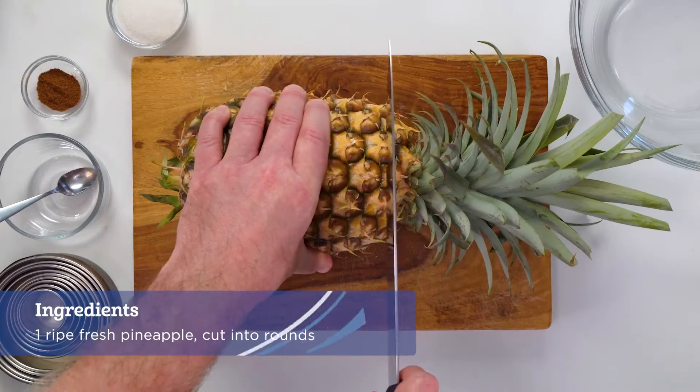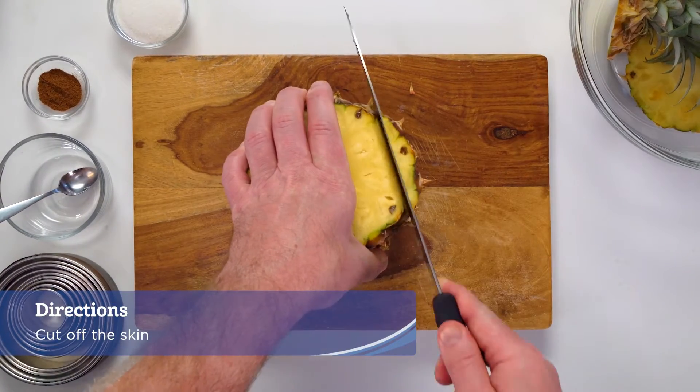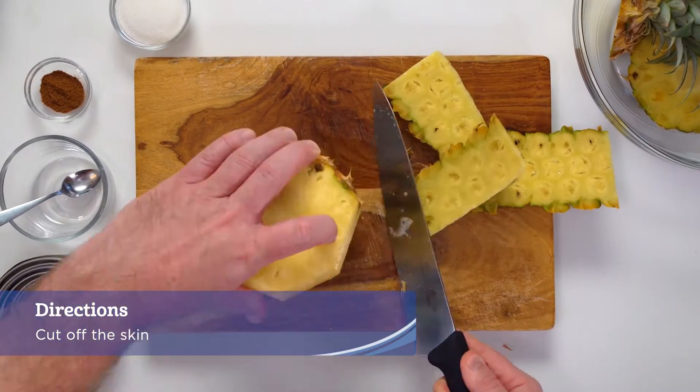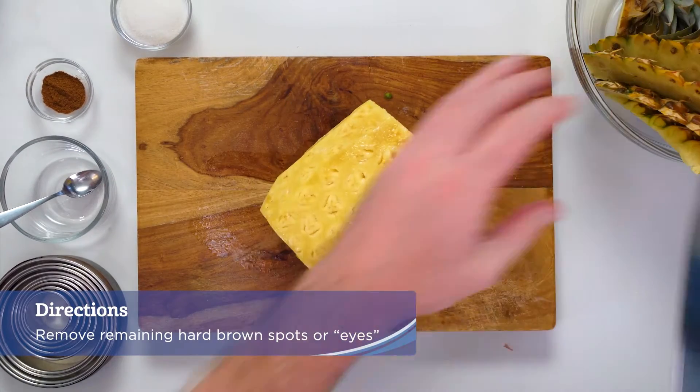Cut off the top and bottom of the pineapple using a sharp chef's knife. Stand the fruit upright and cut off the skin, following the curve of the fruit. Remove any remaining hard brown spots or eyes with a paring knife.